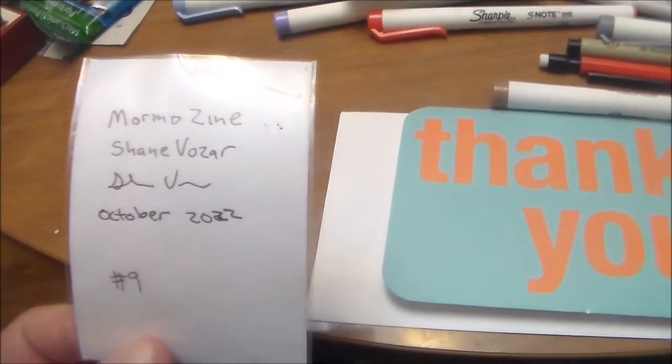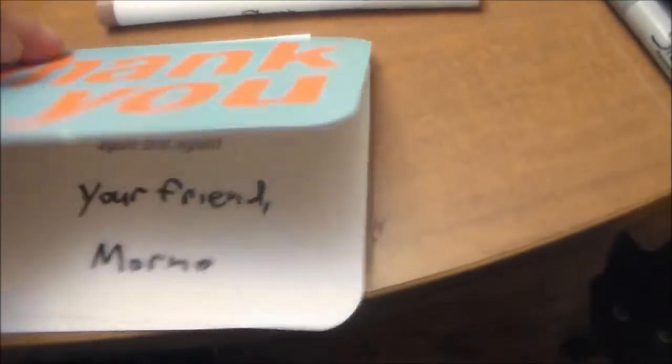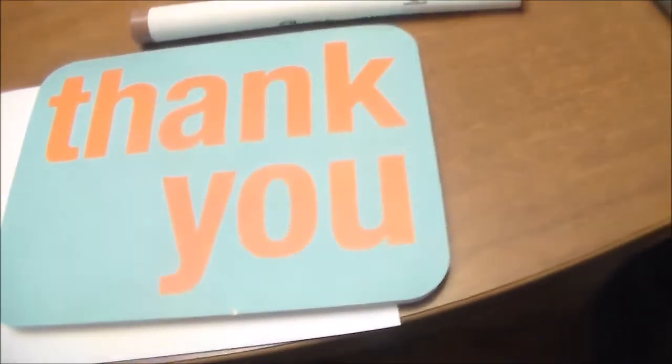Card number nine. I also include an autograph photo in the package, and it comes with a thank you card. I'd show you me assembling and putting it all together, but I can't do it one-handed and I'm just a one-man operation.